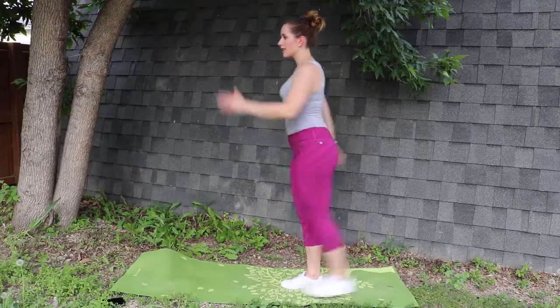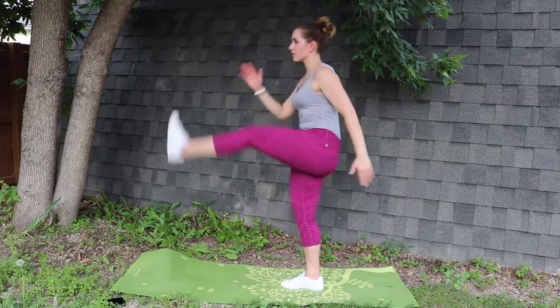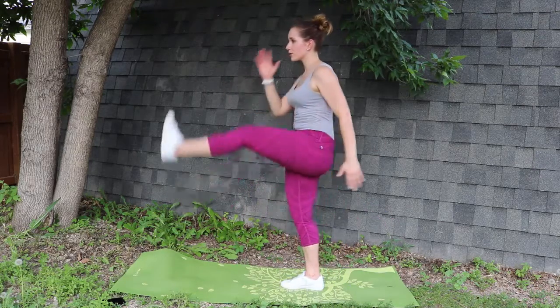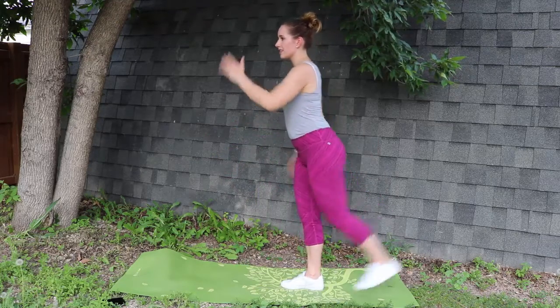Alright everybody, we're going to be working on our single leg swings. We'll be doing 10 repetitions on each side. Remember to keep your abs engaged when doing this. If you fall out of balance, don't worry, just tap your foot and keep going.